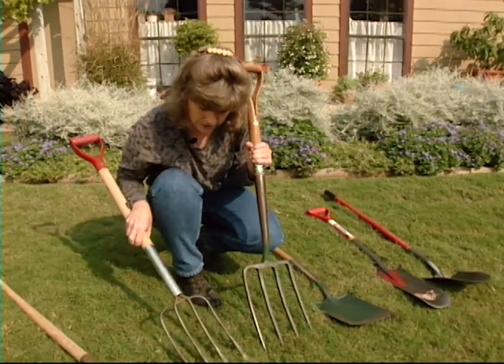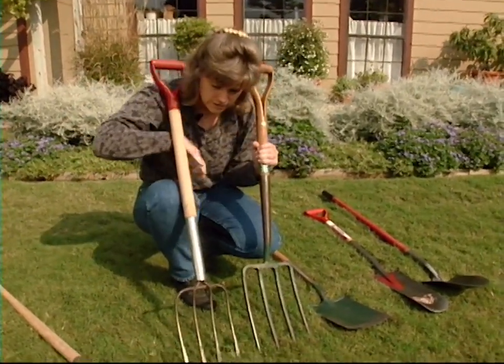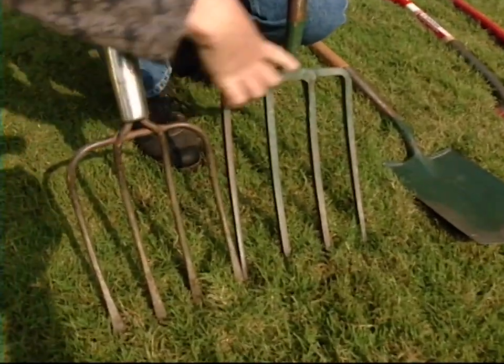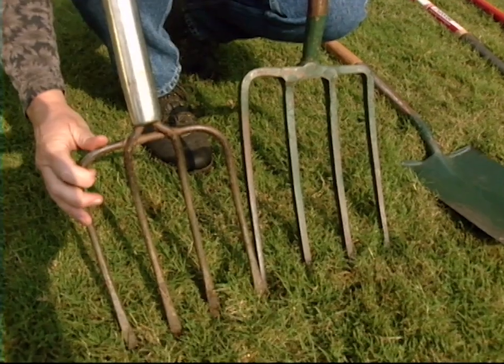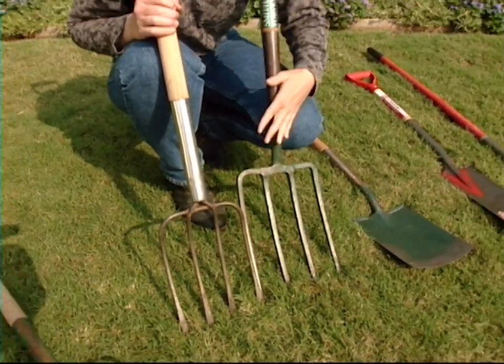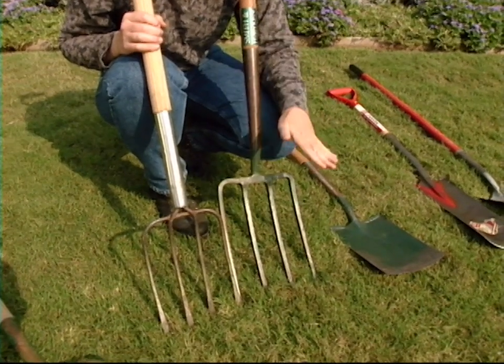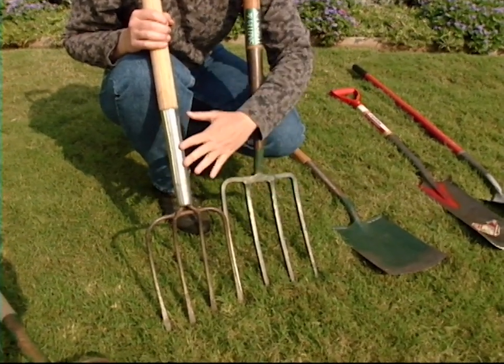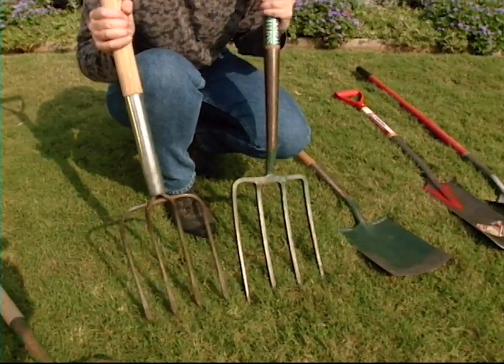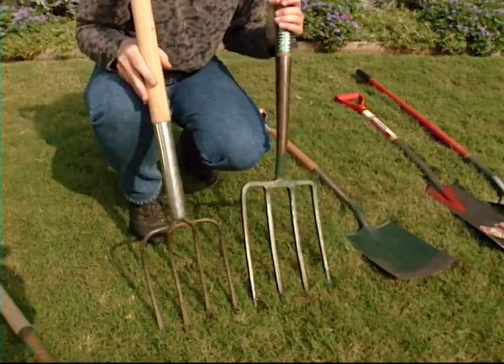Here is another spading fork, and I'll show you the difference between one that is well-made all in one piece and one that is not quite so well made. If you're going to use your spading fork a lot, it's worth it to pay the extra money because this is going to last a lot longer. However, if you're not going to use it very often, then you can get by with something a little less well made.